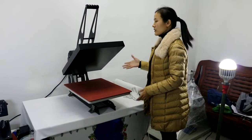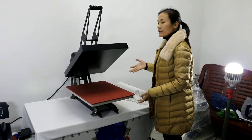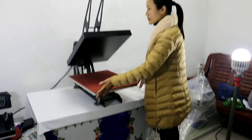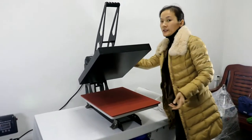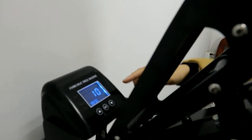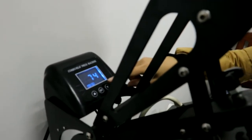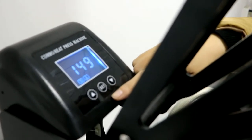This is the STC high pressure 40x50 cm flat heat press machine. First, let's open the machine. This is the power start and this is the controller — a temperature and time 2-in-1 intelligent controller.